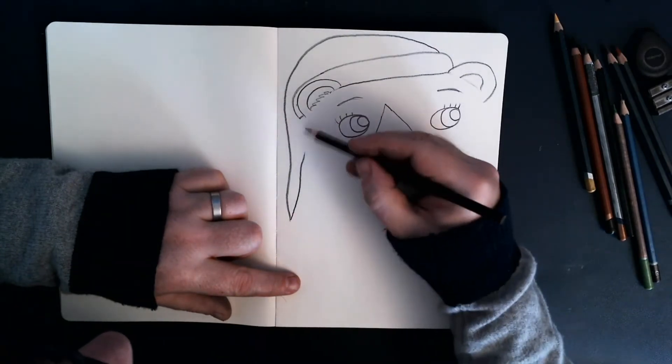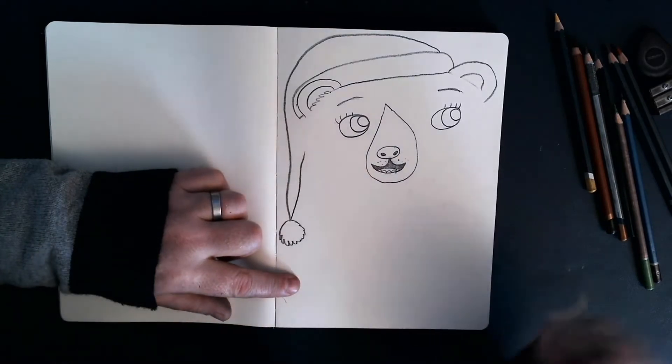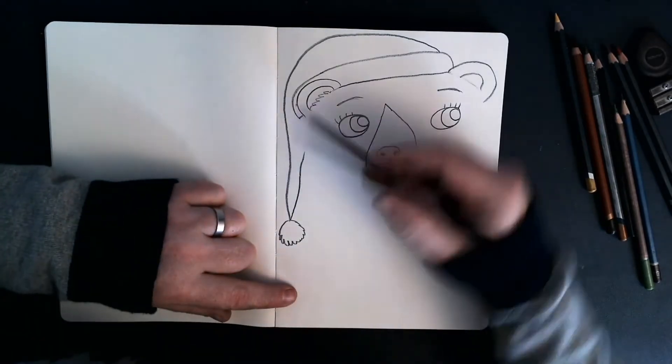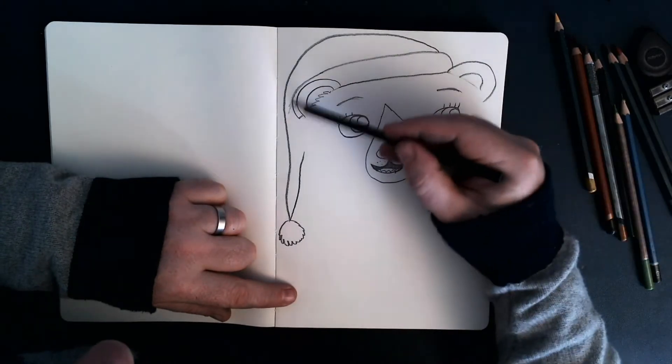And then the bauble — I guess you'd call it that; I don't know what that bit's called — but there we go. So there's her hat, or the beginnings of her hat.